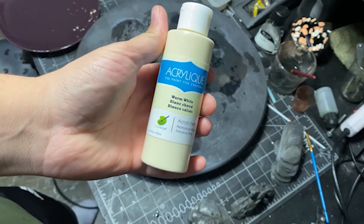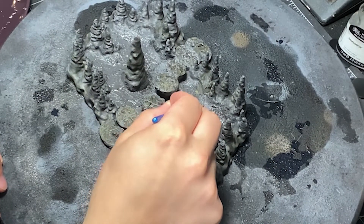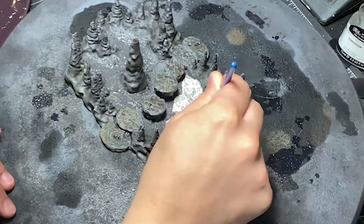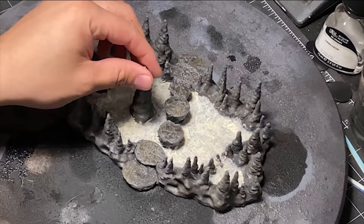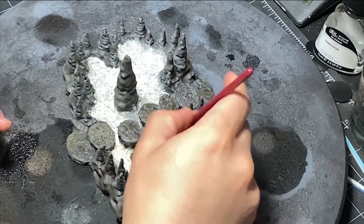Once the black wash is complete, I'm going in with a warm white to do the cavern pool. I used the same technique on both models. It takes multiple coats to get the coverage I want for the white, but once that's done I add some brown wash with some black wash and hit the whole area.